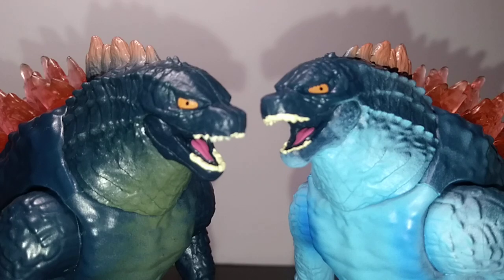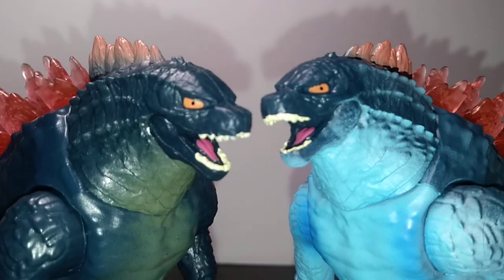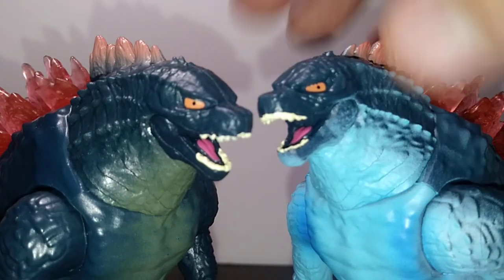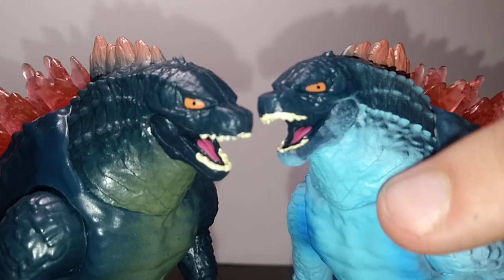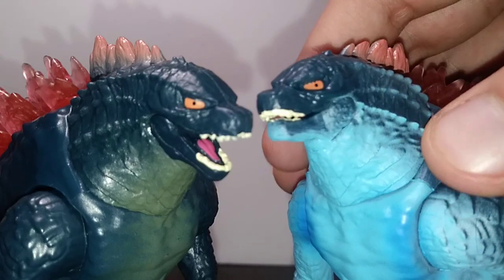First and foremost, we're going to start with the sculpting and paint on the heads. As you can see, they share the exact same mold from head to toe to the tip of the tail. Everything is essentially the same. We have all of the orange paint for the eyes, the kind of eggshell paint for the teeth, the same pinkish tongue and orange spines that lead down to the red dorsal plate, and even some olive green for the underbelly and where it meets the neck. The entire head area is made of soft plastic for both of them.